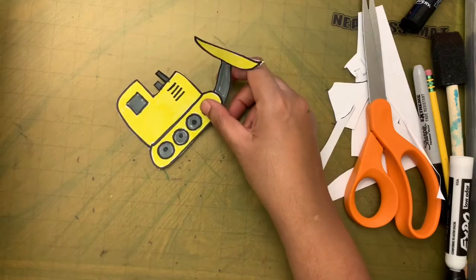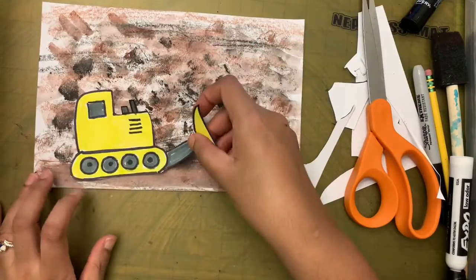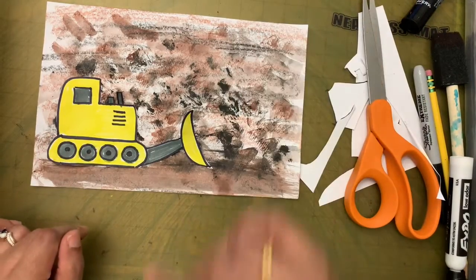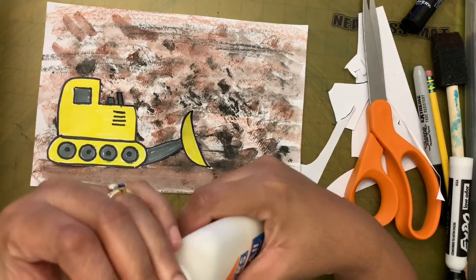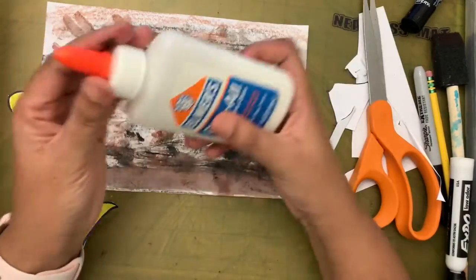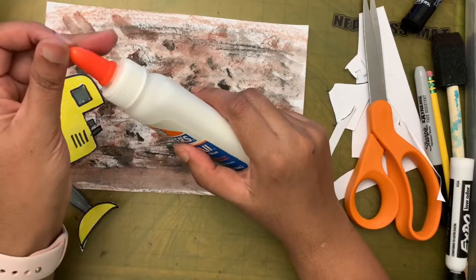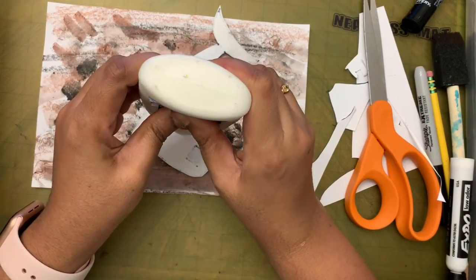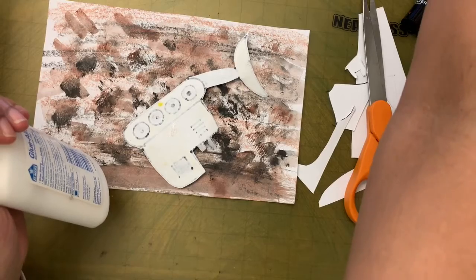Now let's take the background paper. I'm going to glue the bulldozer down here. When using glue — whether glue stick or liquid glue — always close it after you're done, otherwise it will dry out. I'm going to put a little bit of glue on the back of the bulldozer.